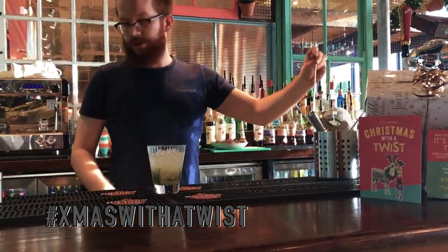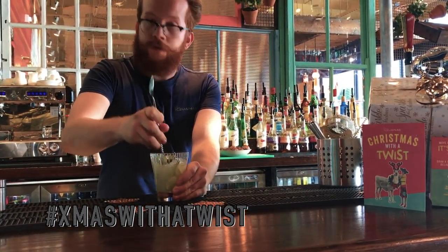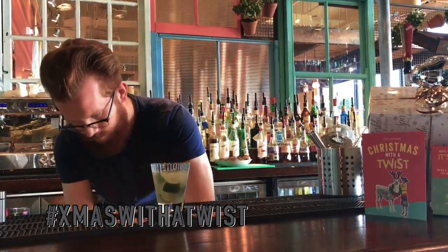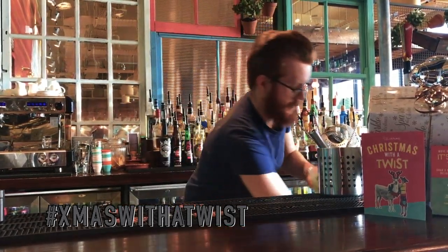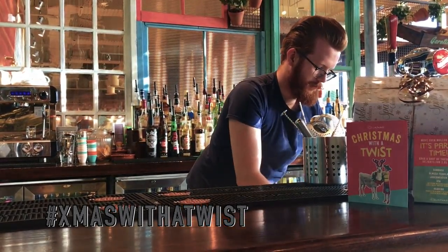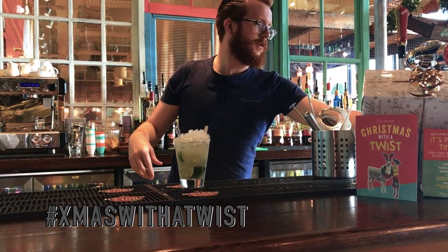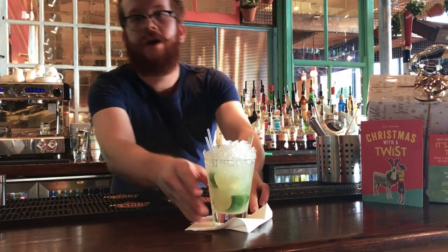Once that's all in together, what we want to do is mix up the drink and get all that sugar off the bottom, blending it together and getting the drink nice and cold. Once that's all mixed together, we top off the drink with some crushed ice, then add a stir straw. And there you have it — the Caipirinha.